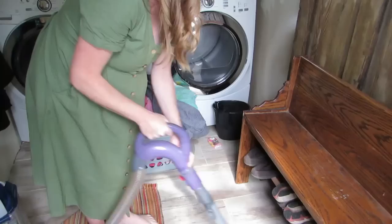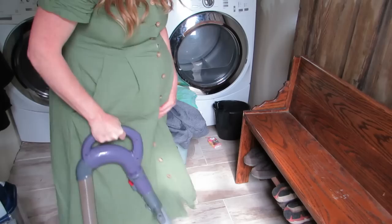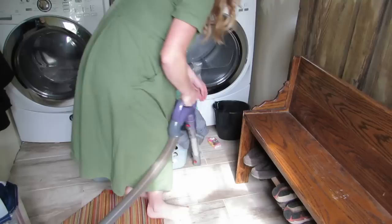I am on my last week of pregnancy — this baby could be coming any day now. So this week I really just did the things that I felt like I could do. One of those things was tackling the mud in this little mudroom laundry room.